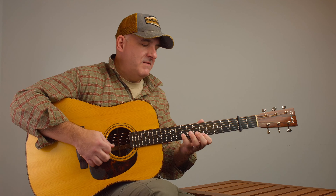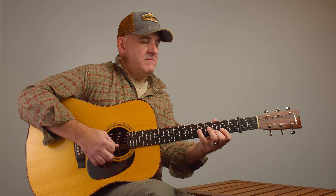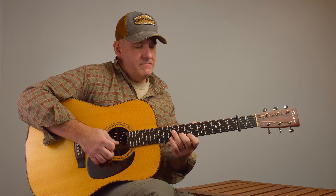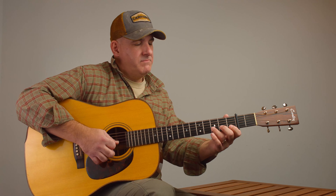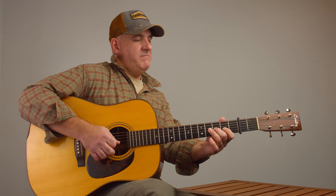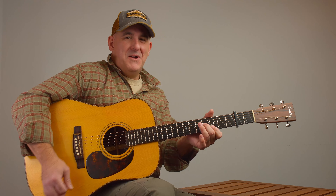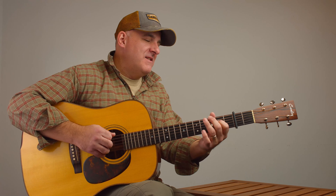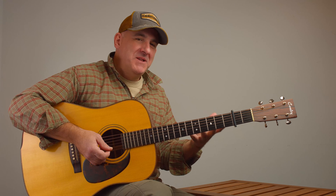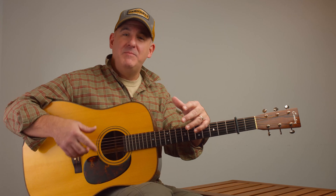A little messy, but you get the idea. We're stretching it a little bit there, but we used some really cool guitaristic patterns that don't really belong — but maybe if we play them fast enough, or if we're slick enough, we can make it work. Thanks again for watching, and until next time, happy picking.